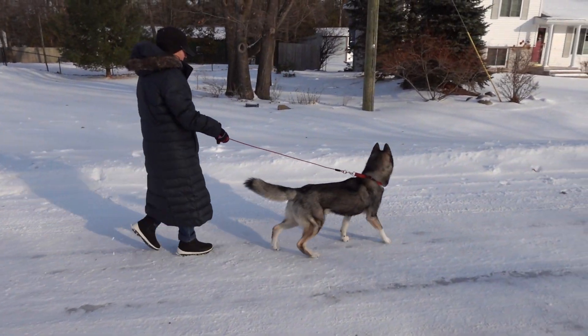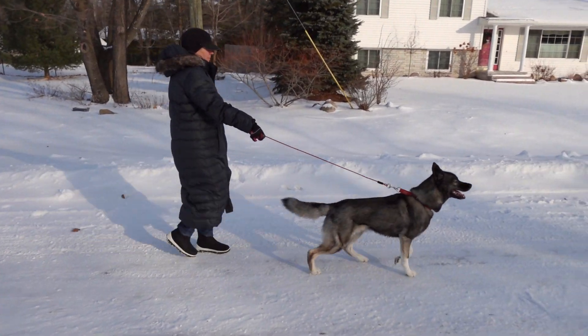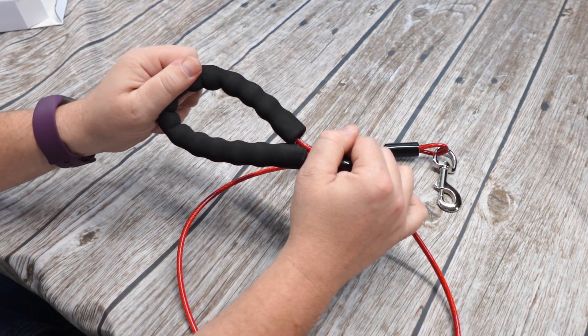This is a very strong dog leash. This product was sent to us in return for our honest review. And honestly, I've never had a leash like this before, but I can definitely see why some dogs would need something like this.